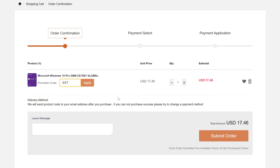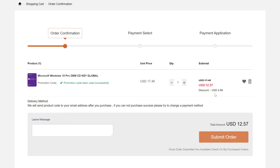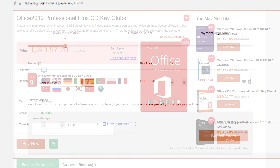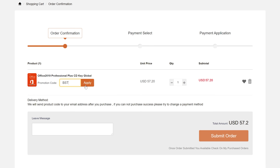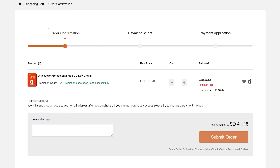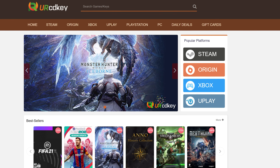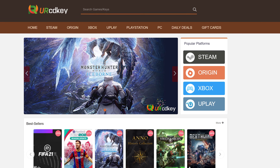Less than $15 gets you a Windows 10 Professional OEM key — it's a real product key and activates directly with Microsoft. Use it forever as it links to your Microsoft account and works through reinstalls. Get a full copy of Office 2019 Professional Plus for under $50 that redeems at setup.office.com. We have been using URCD Keys for almost three years and recommend you do as well.